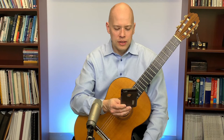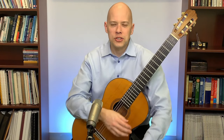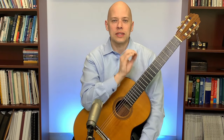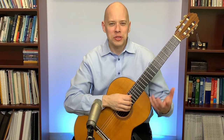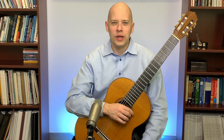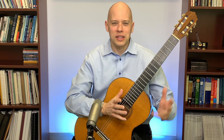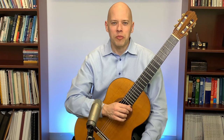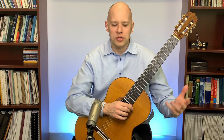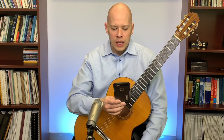Someone asks how to pronounce 'Lágrima.' Because of the accent over the first A, it's 'Lágrima' — not 'laGREEma.' It's tricky in classical guitar music because there are so many nationalities of pieces. Lágrima, being Spanish, has the accent on the first syllable.